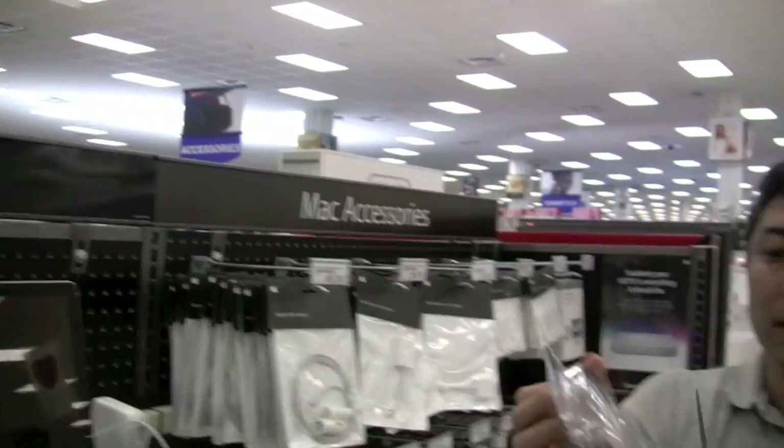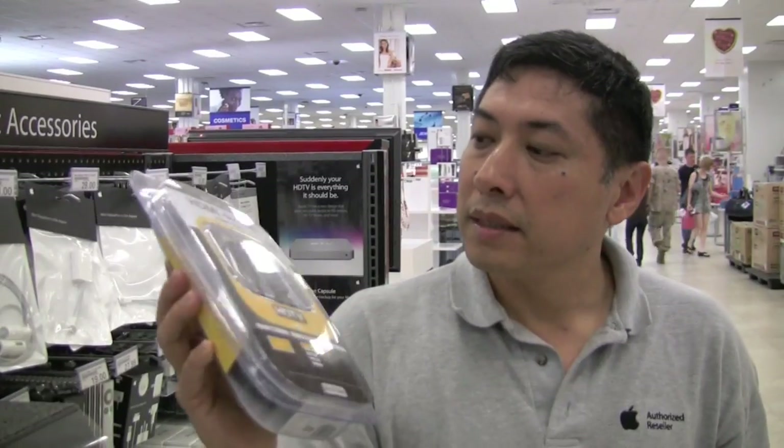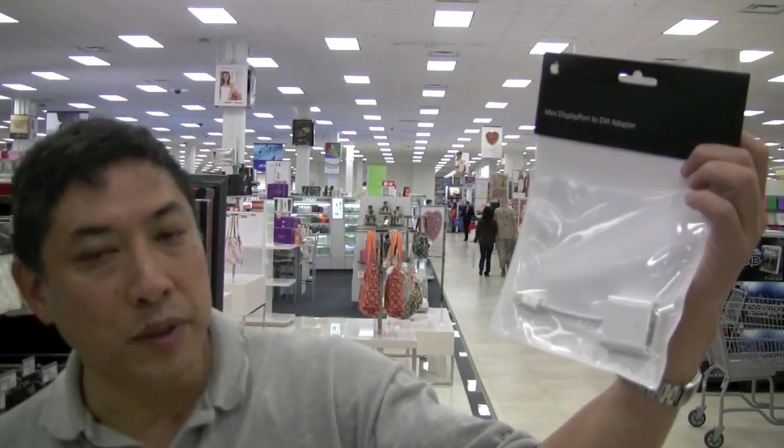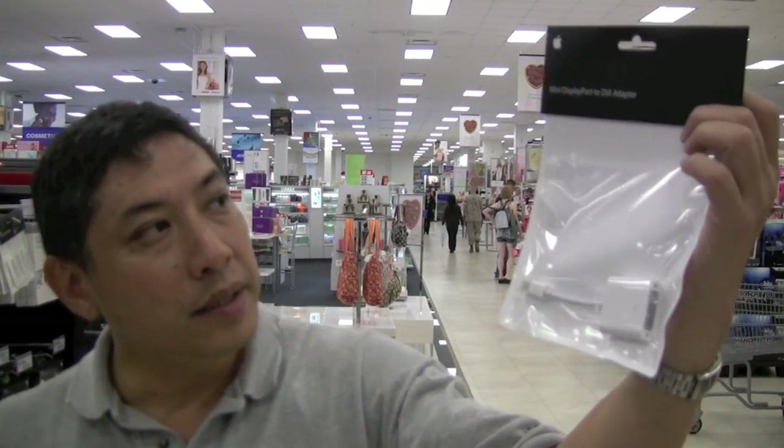What you do need in association with this is an HDMI to DVI adapter to hook up to an HDMI port on a television. This is the adapter you'll need — it will get you from your MacBook to your DVI port. And this will go from DVI to HDMI, not letting you lose the quality of your video.